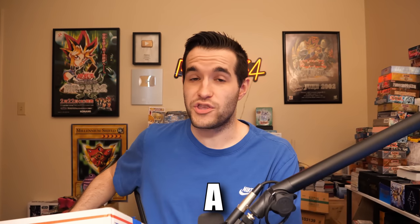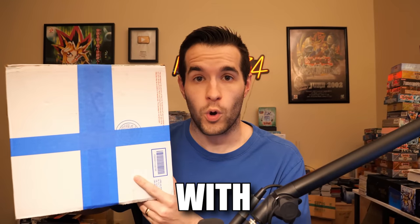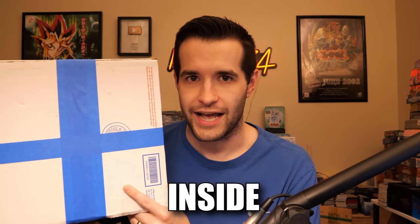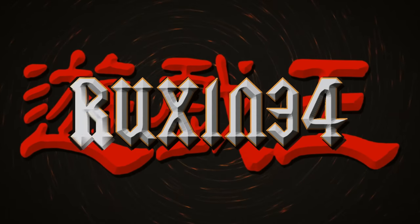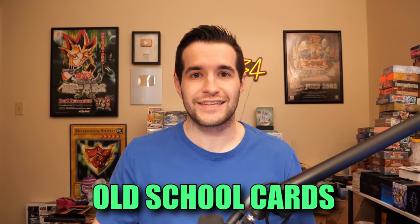In today's video, we're opening up a Yu-Gi-Oh collection box with old vintage cards inside. What's up guys, we're back with another collection opening. We have some pretty old school cards to show you today, but before we hop into it, we do have a giveaway.